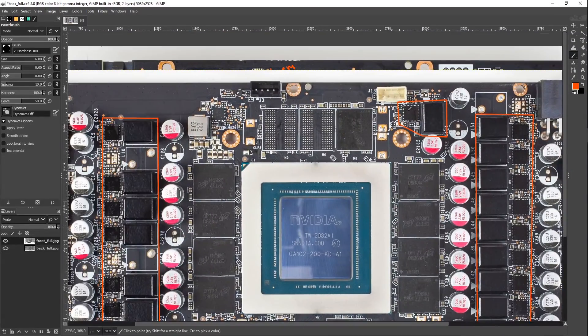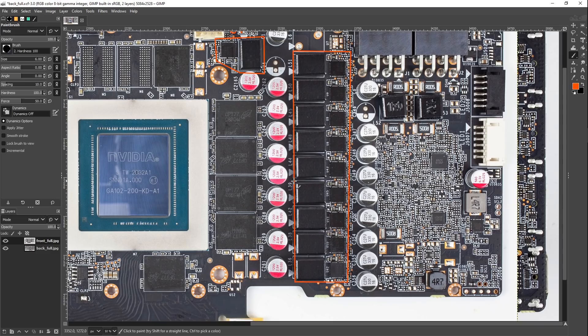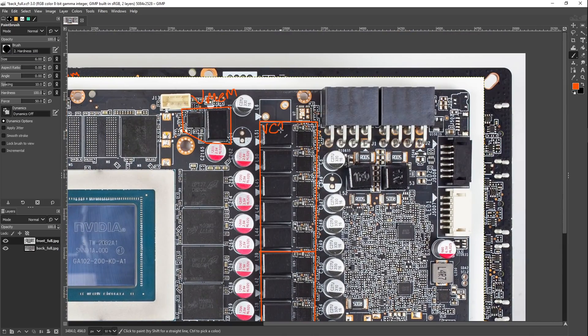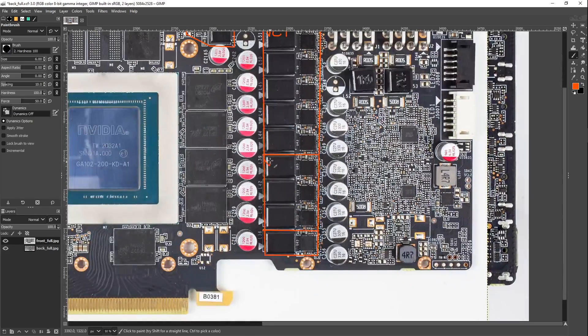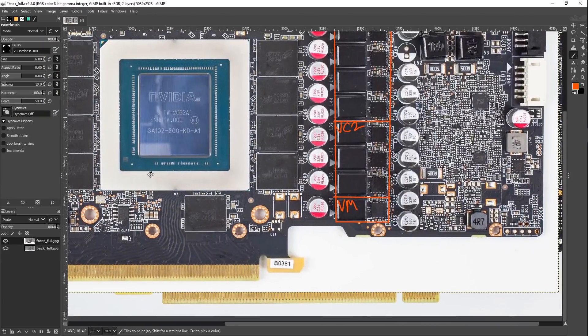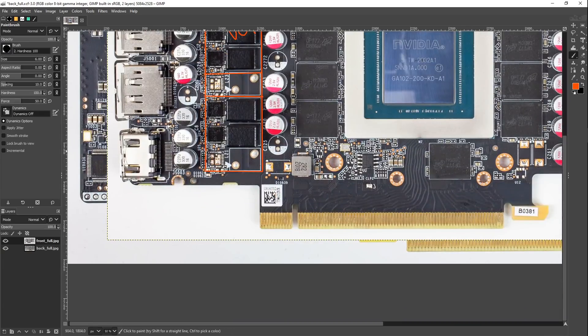On this side of the board we've got VMem over here, then five phases of VCore, and VMem at the very bottom. I'm just going to label them VC1, VC2, and VM for memory going forward — that actually makes way more sense for future videos.